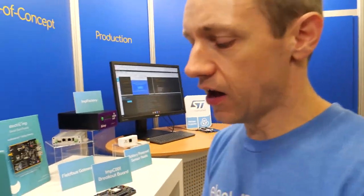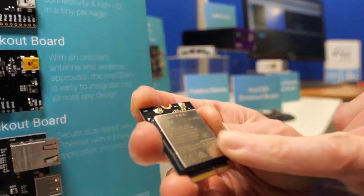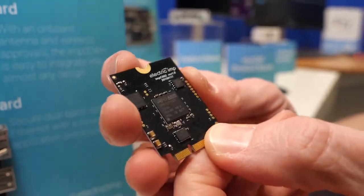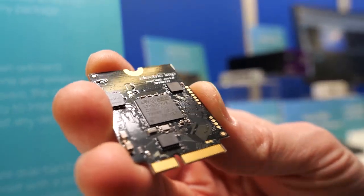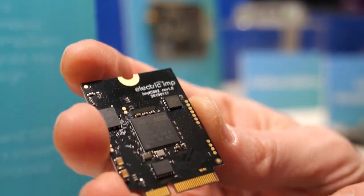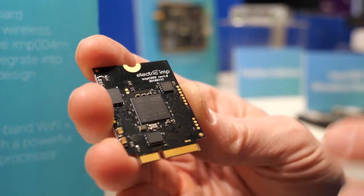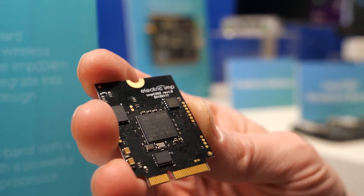We also have our newer product, the IMC-002, which has the Quectel BG96 — that's CAT-M, narrowband, and 2G. For this one we've paired it with the STM32 F413. It's lower data rate, lower performance, but lower power as well. A lot of people are using this for tracking-type applications, where the lower sleep currents and operational current of the F413 suits the lower bandwidth modem.